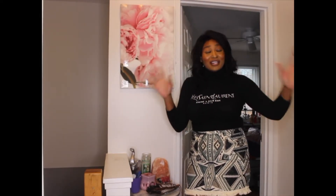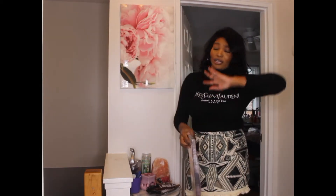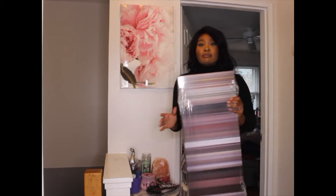Hi guys, welcome back to my channel, it's me Maietay and I am back with another review. I had a company reach out to me — the company name is From — and they were nice enough to send me a canvas. As you guys know, I love designing my home.